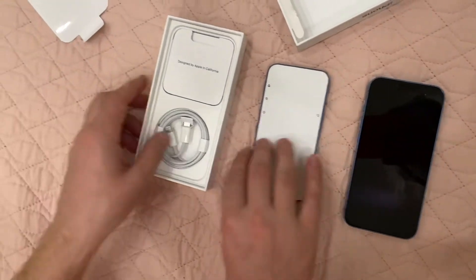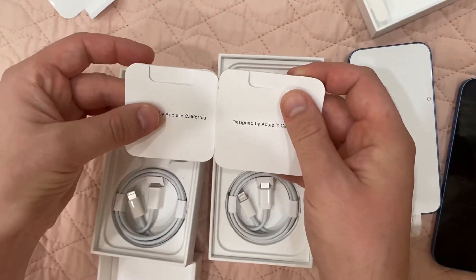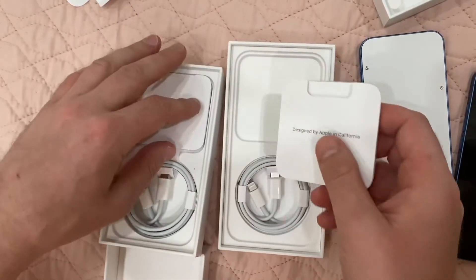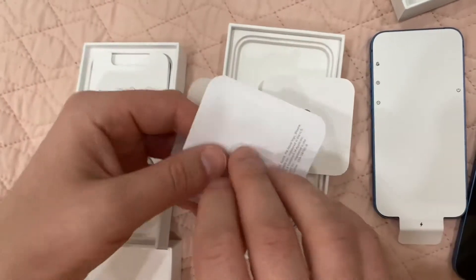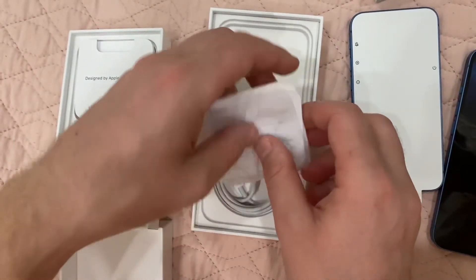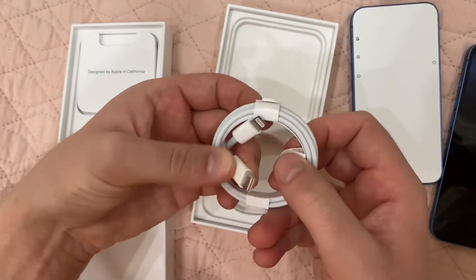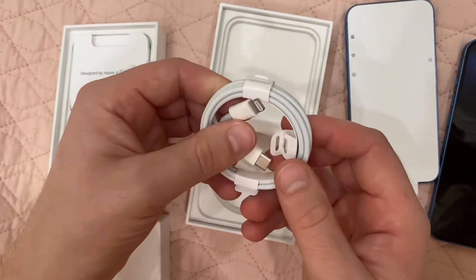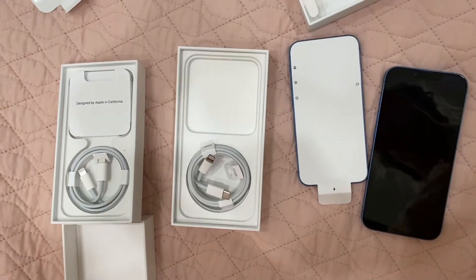Let's look in the box. The manuals are different sizes. Some papers, one Apple sticker, and a USB-C to Lightning cord. So I have to buy a wall charger separately.